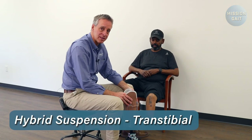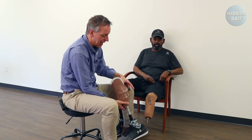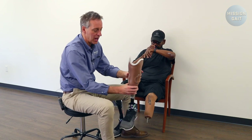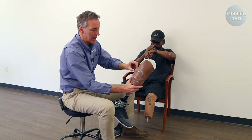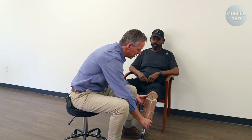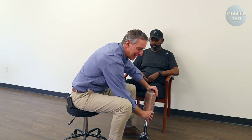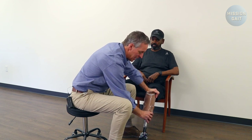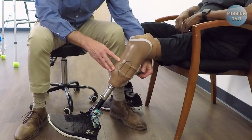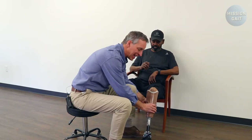A hybrid system is also available that combines a pin suspension on a sleeve with a system that allows you to ratchet down and tighten the socket all the way around from both sides and from the back. You slide in until you hear the clicking engaging the prosthetic, and then the individual can engage the strap and tighten the windows to adjust the fit based on more or less swelling.